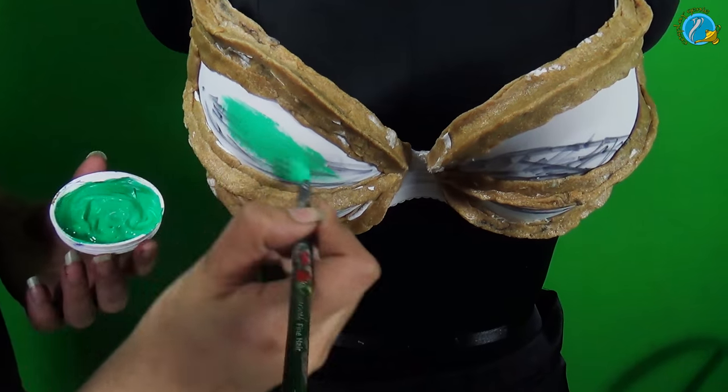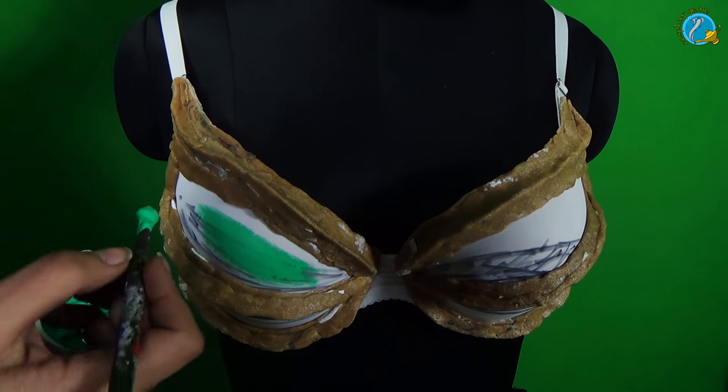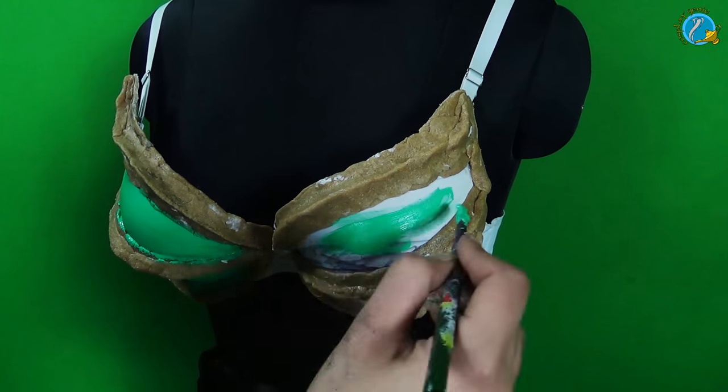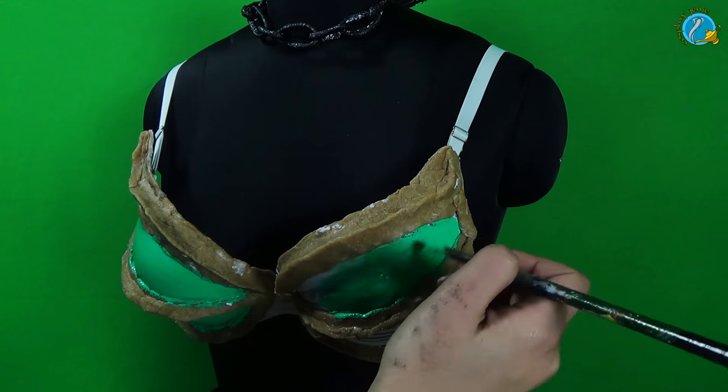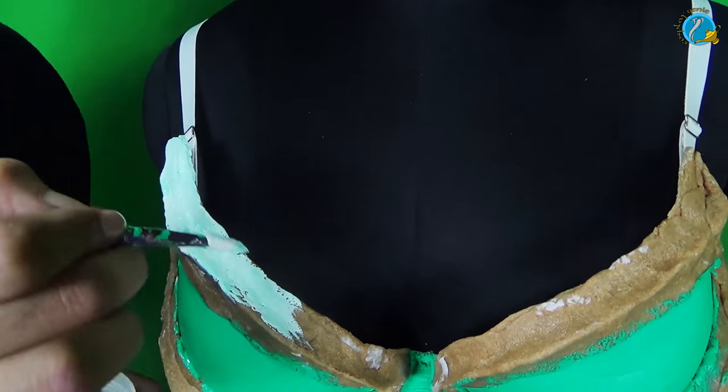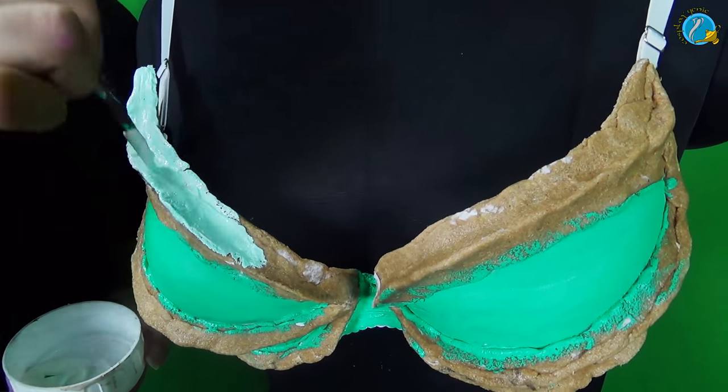I am going to go ahead and put the first base layer of paint on the bra. You guys can use fabric cloth color — I am using acrylic paint over here. Then onto the Wobla I am going to use a little gesso before I paint this thing so that I can cover up all the nooks and crannies.